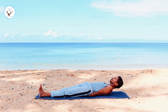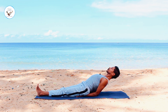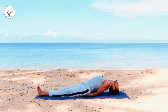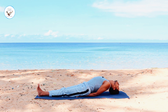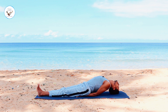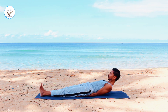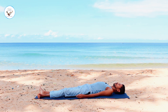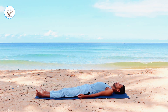Inhale, lift your head up. Look at your toes and chest out. Exhale, drop the top of the head on the ground. Inhale, lift your head up. Exhale, drop your body down. Wait for about 10 seconds. Let the breathing come down to normal and prepare in your mind for headstand.